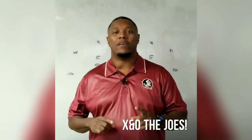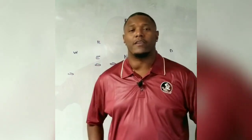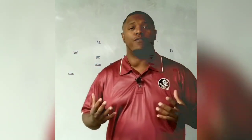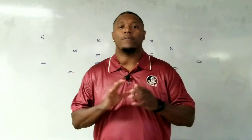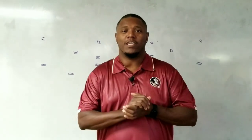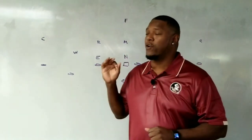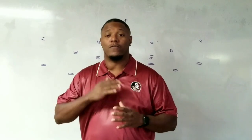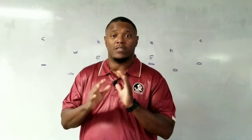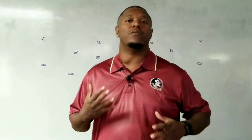We're going to be talking about flipping and stemming. You're not trying to fool the offensive coordinator — you're trying to fool the offensive players right before they have a chance to adjust in their head. Welcome to X's and O's to Joe's. I'm Gene Clemens. Today we're going to be talking about flipping and stemming from the 33 defense to the 42, going from a 33 to a 42 or from a 42 into a 33.